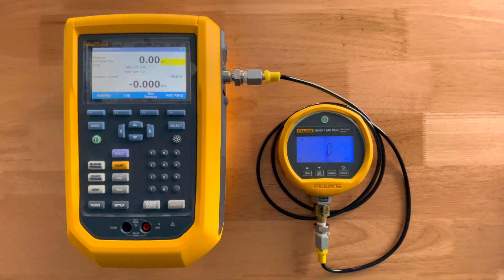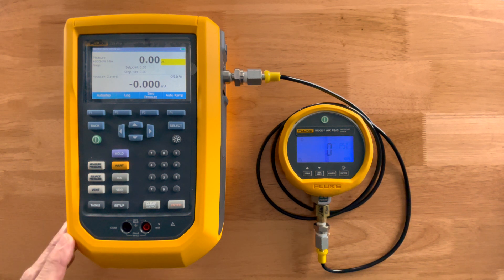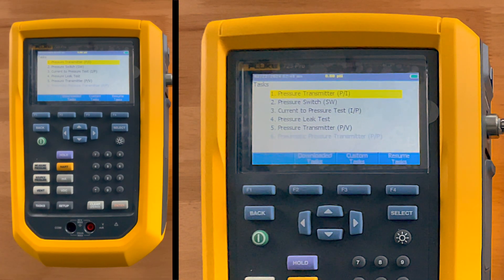Taking a closer look at the Fluke 729 Pro automated pressure calibrator — if you remember trying to use an old-fashioned pump with leaks and you couldn't hold pressure, we've come up with several ways to solve those problems. Starting with the task button: the first option shows pressure transmitter, or P-to-I (pressure to current); the second shows pressure switch, which looks at a pressure trip point of a switch; and the third says current to pressure, I-to-P.